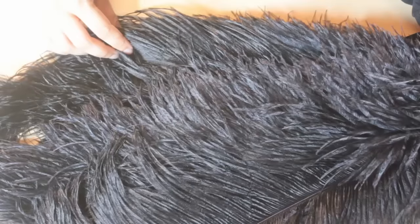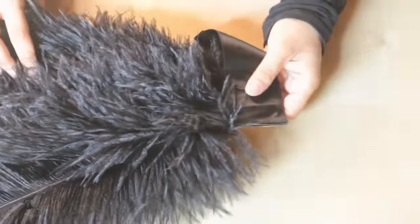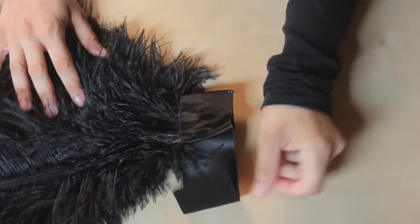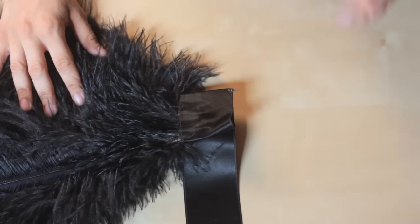Then you continue with the feathers. I basically just glued them on a piece of ribbon. Wrap the ribbon around and let it dry for 24 hours.